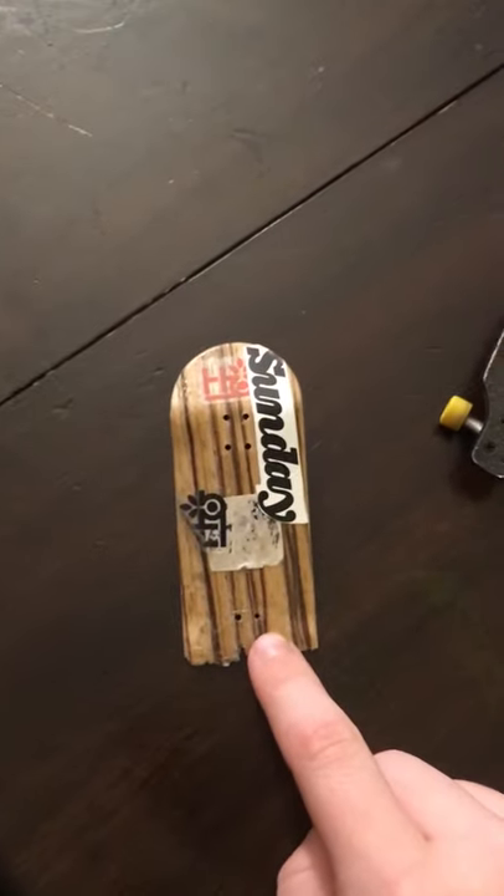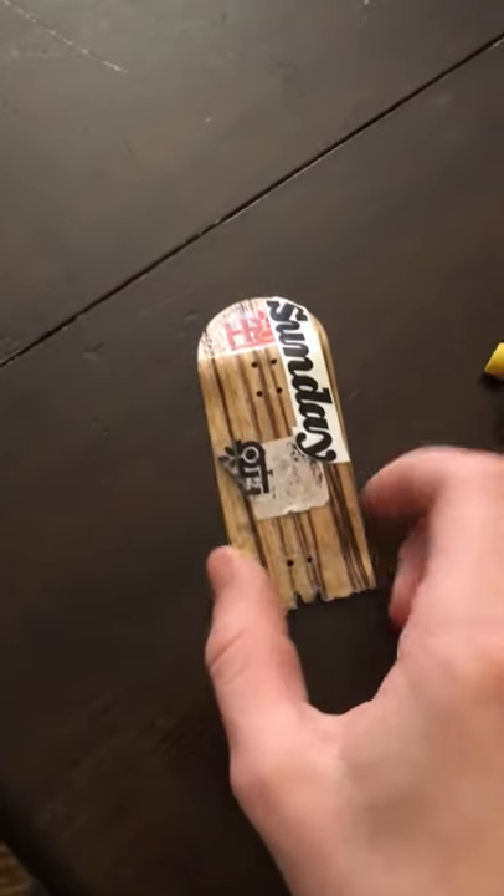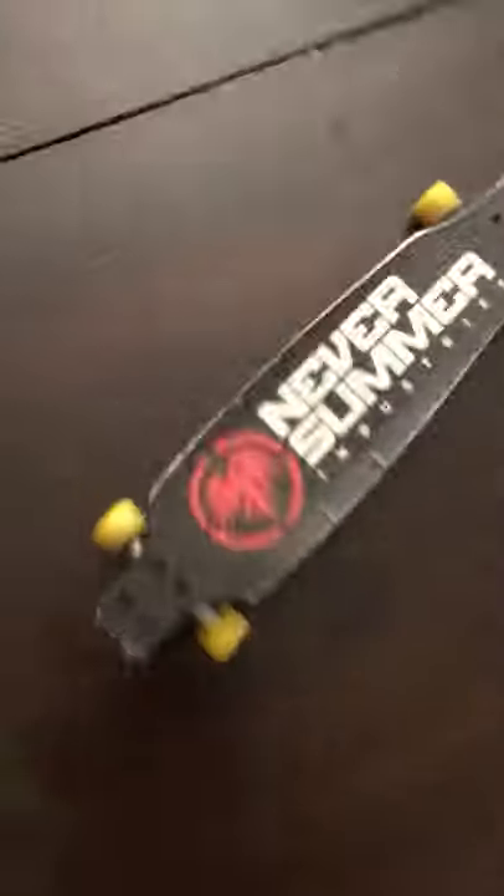And then I got this longboard, which I traded for. I traded a fingerboard that looks similar to this, but it was a 30 millimeter and it also had tech deck trucks on it, which I wish I could keep those trucks because I'm in desperate need of trucks. That's about it for the longboard.